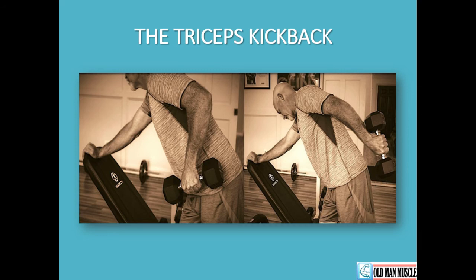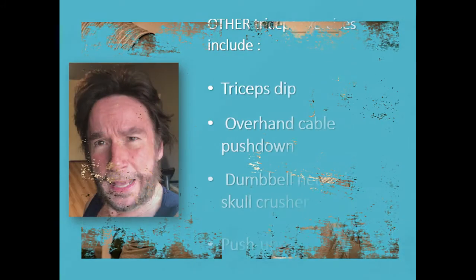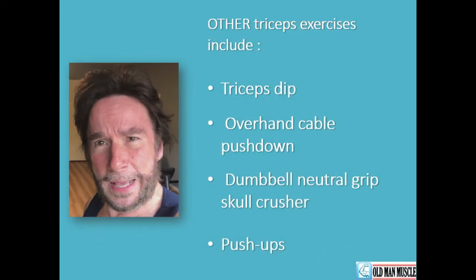Don't use too much weight here. If you have too much weight, you're going to try to help yourself by swinging with your body, which defeats the purpose of the exercise — which is to work your triceps, not the rest of your body. For clarity, we have a close-up showing the proper form of the triceps kickback.